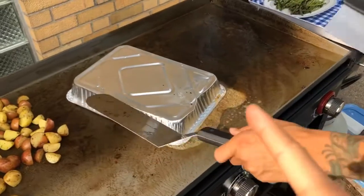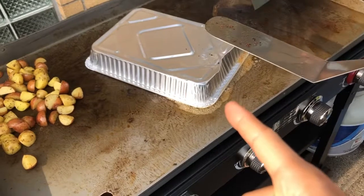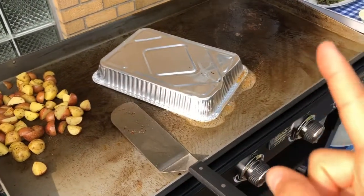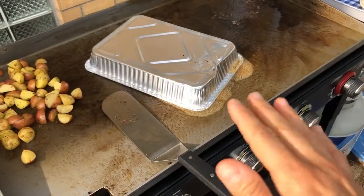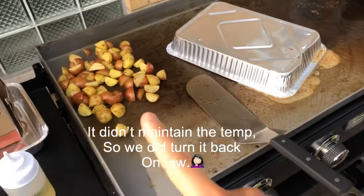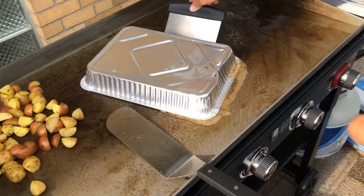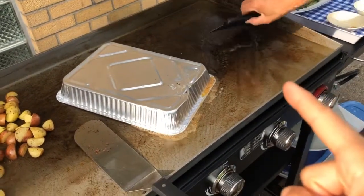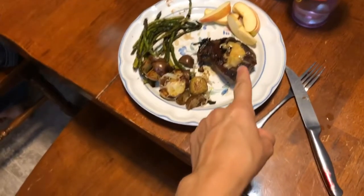So we seared the steaks on both sides and then moved them off the searing burner. We went ahead and turned that burner off, threw a dab of butter on each steak, then put foil over them so they're going to cook — it's turned off but still very hot. Then we have the potato chunks cooking, and we're going to add the asparagus over to the searing side with more oil, and they all finish up about the same time.